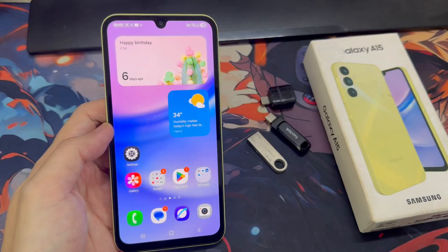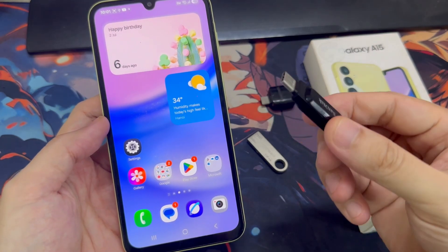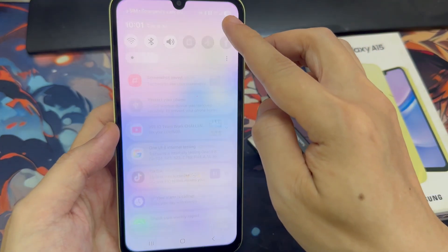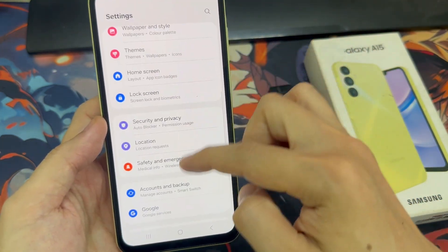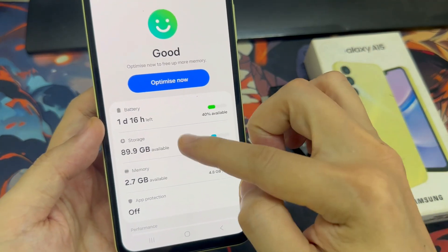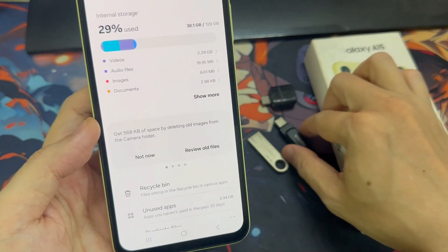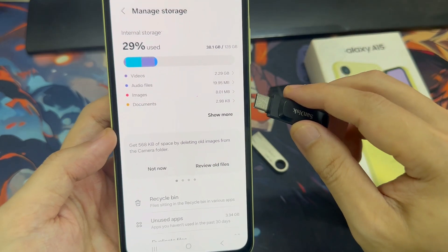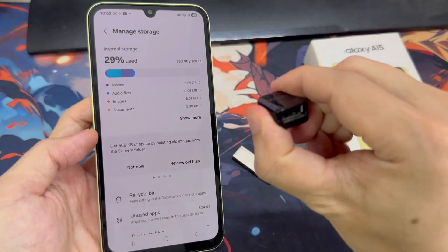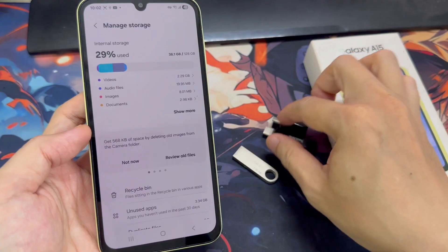Let me show you how it works. First, you'll need a USB Type-C flash drive with enough capacity to store all your phone's data. You can check your current storage usage by going to Settings, Battery, and Device Care. For example, this Galaxy A15 has 128GB of storage, but we're only using around 30GB, so a 128GB flash drive is more than enough. If you don't have a USB Type-C flash drive, you can use a regular USB Type-A drive with a Type-C to Type-A adapter — they're easy to find online.